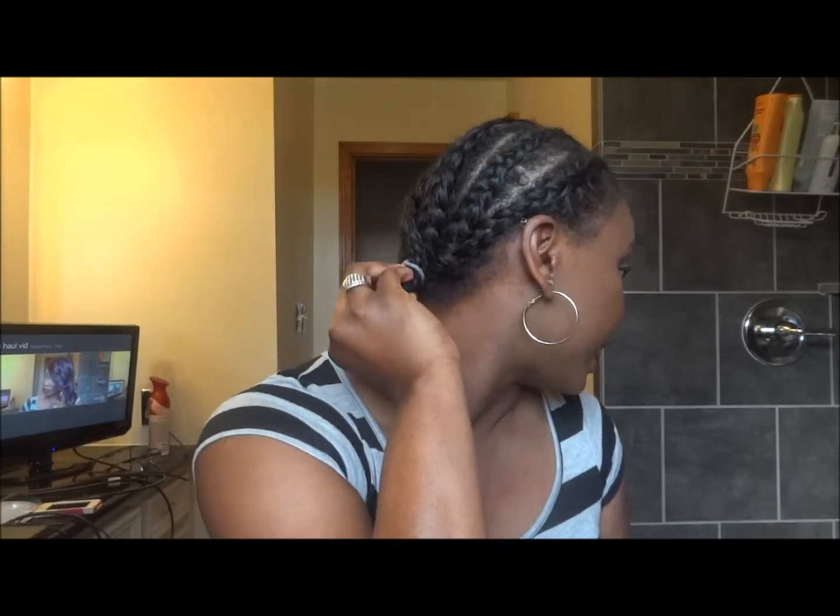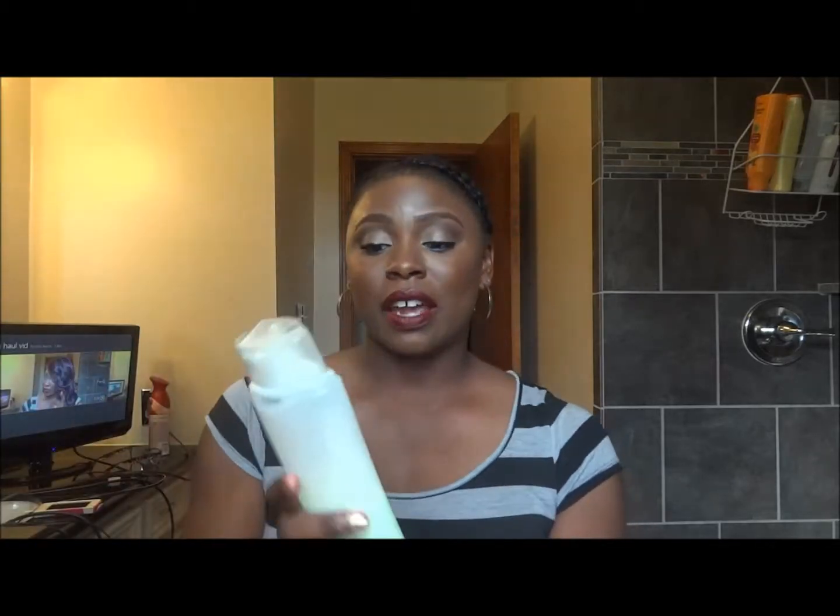I just took off the wig, so once again I'm going to show you how I apply my wigs. I have my hair braided down — I have one, two, three, four, five, six cornrows, braided any kind of way. With short wigs, especially when the wig is short on one side, you want your back pretty flat. I take my good old White Rain, I have it in Apple Blossom.